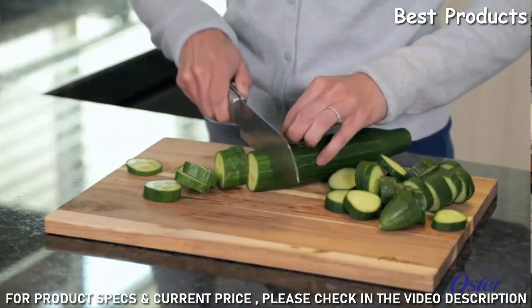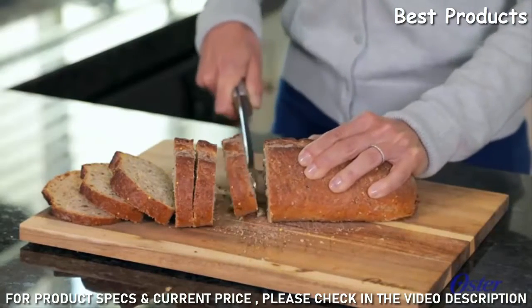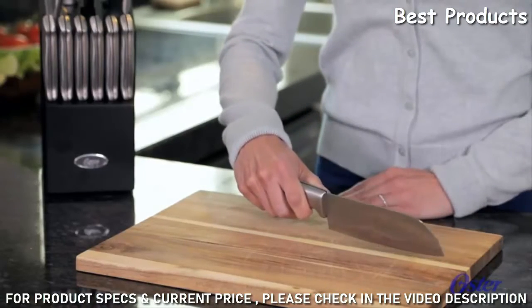Stainless steel blades provide a razor-sharp cut. Superior serrated edges on the bread knife make cutting easy. Baldwin has ergonomically-designed handles that feel comfortable in your hand.